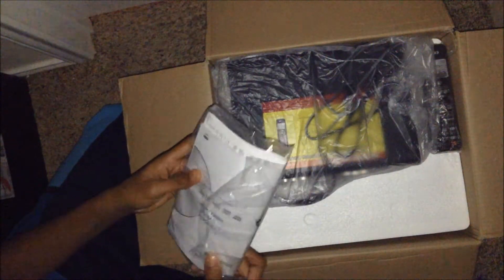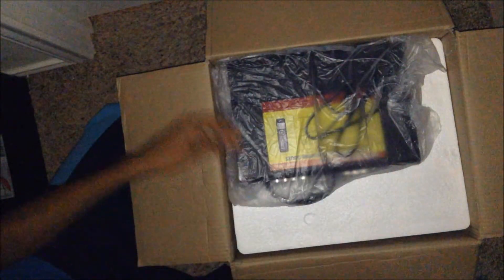It's a fairly large box. First off, we're greeted with paperwork — I'll leave that aside. Here's the remote in its packaging, simple and easy to use. Here's a DVR to control the speakers. And here we're greeted with a phone plate.